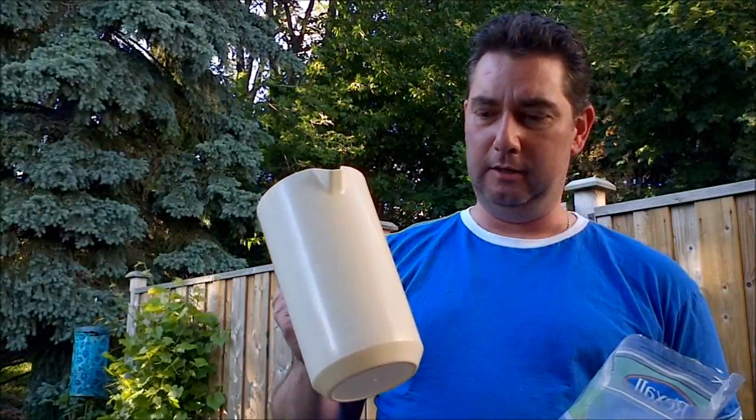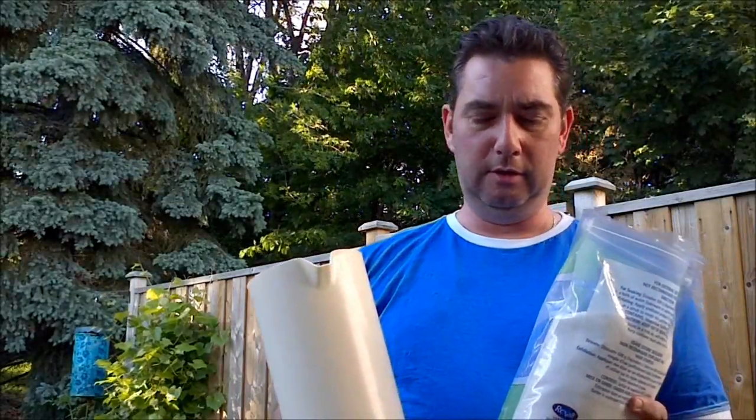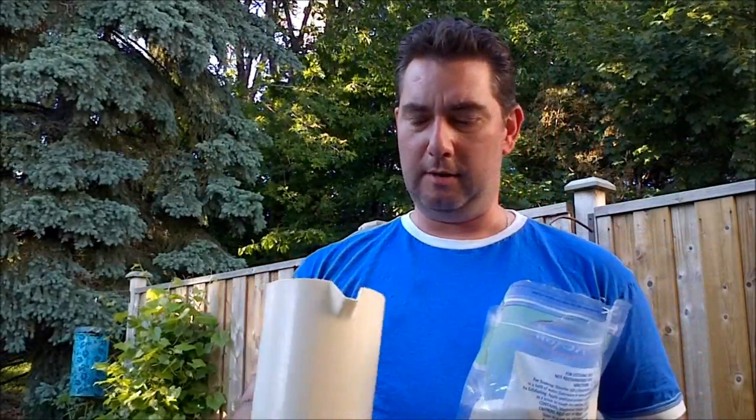So I'm just going to show simply how you can apply this. One way you might have heard of is to just take a half-gallon sized container and mix half a tablespoon of this with it. That's a nice simple way to do it — it works with most plants.